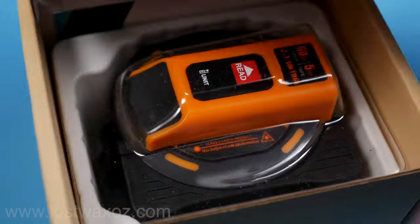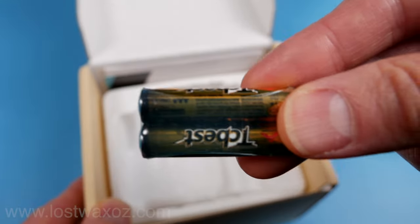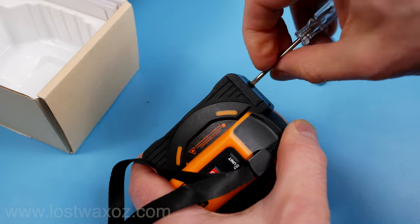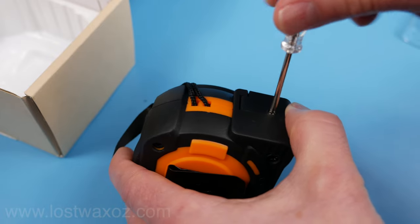This laser tape measure comes with two AAA batteries and a little screwdriver. The screwdriver's important because that's the only way to get the battery compartment open, which I find a little annoying and unnecessary. At least the screw stays in the compartment door so you don't lose it. Unfortunately, you can't get rid of the screw because that's the only thing that keeps the door closed.